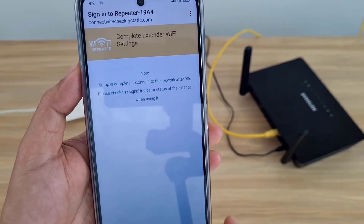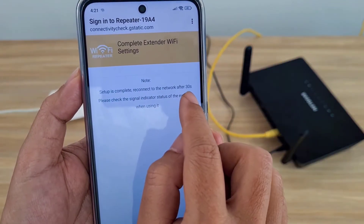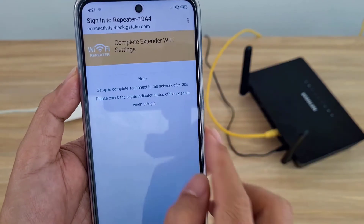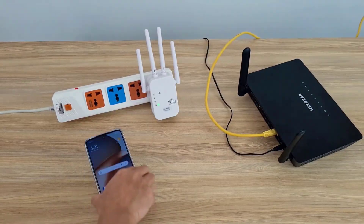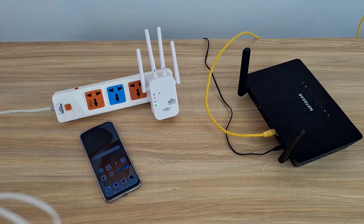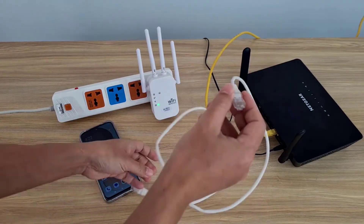Don't forget to save the changes and wait another 30 seconds to apply them. After completing the settings, I use a cable to connect it to the main router. You connect the access point to one of the internal ports of the main router.